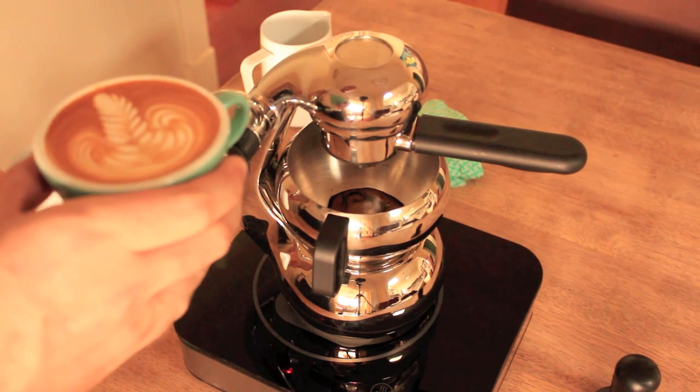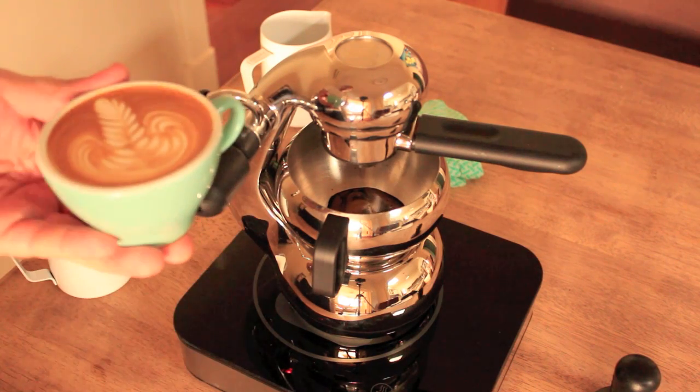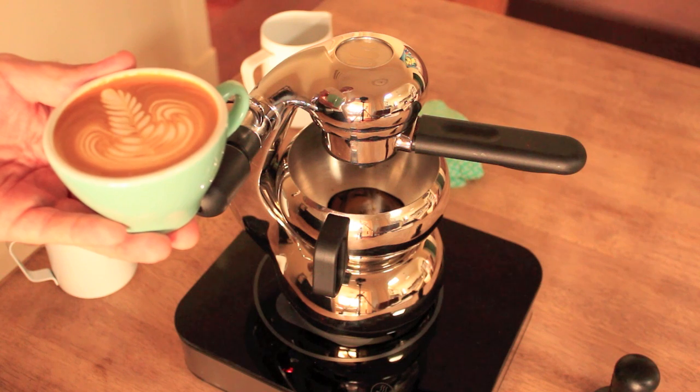There you go — so in case you're wondering, latte art is definitely doable. And there we have the little guy — that's the little guy for you.